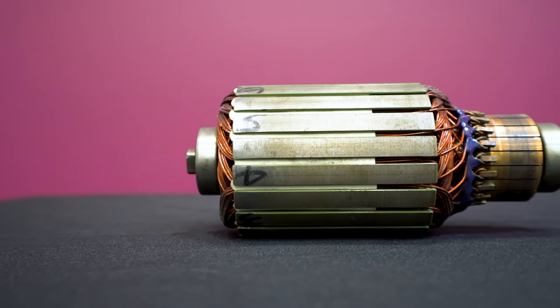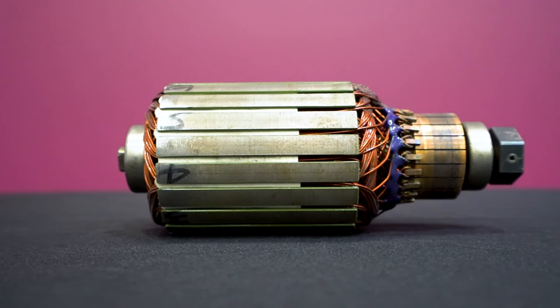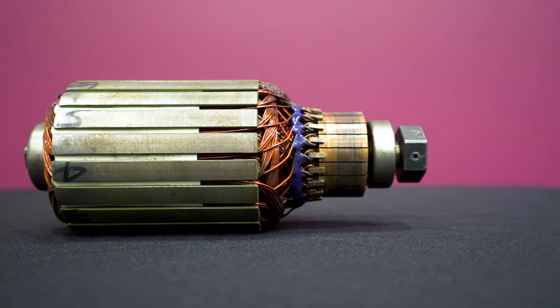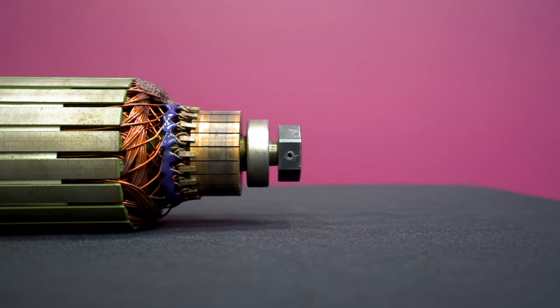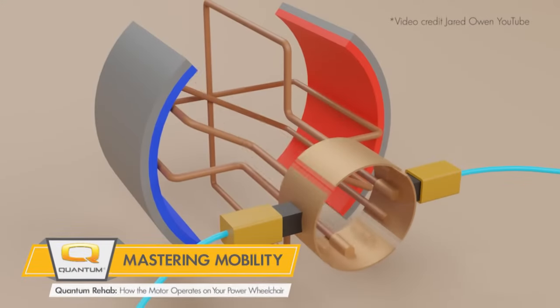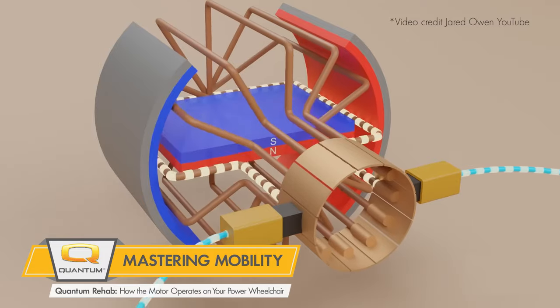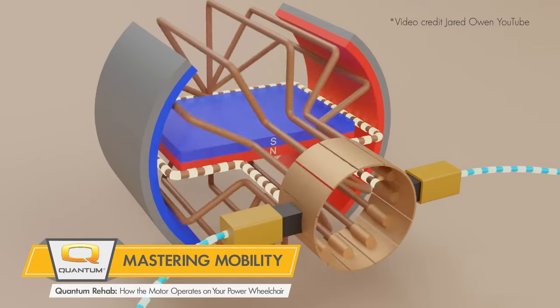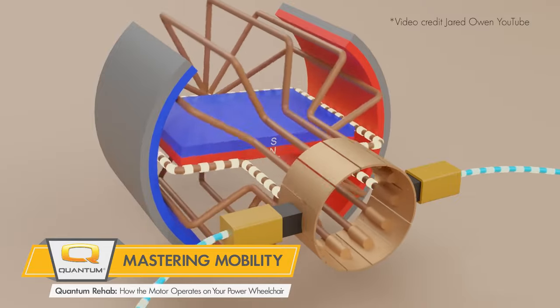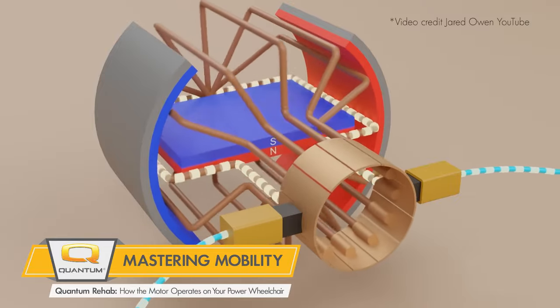The armature is the moving part of the PMDC motor which consists of the windings, commutator, and the output shaft. The core of the armature is made up of laminations of steel sheets. A PMDC motor uses electric current to create a magnetic field inside the armature which attracts or opposes the fixed permanent magnets, creating a torque in the armature which causes it to rotate.